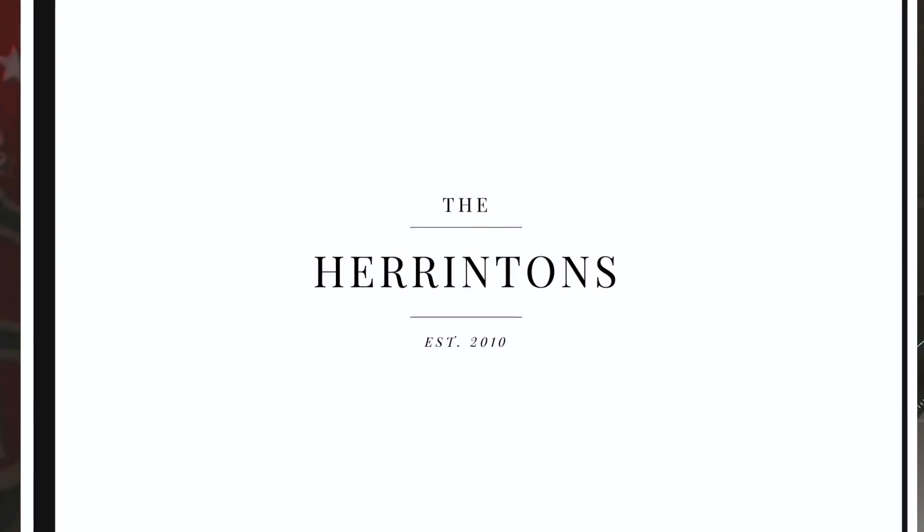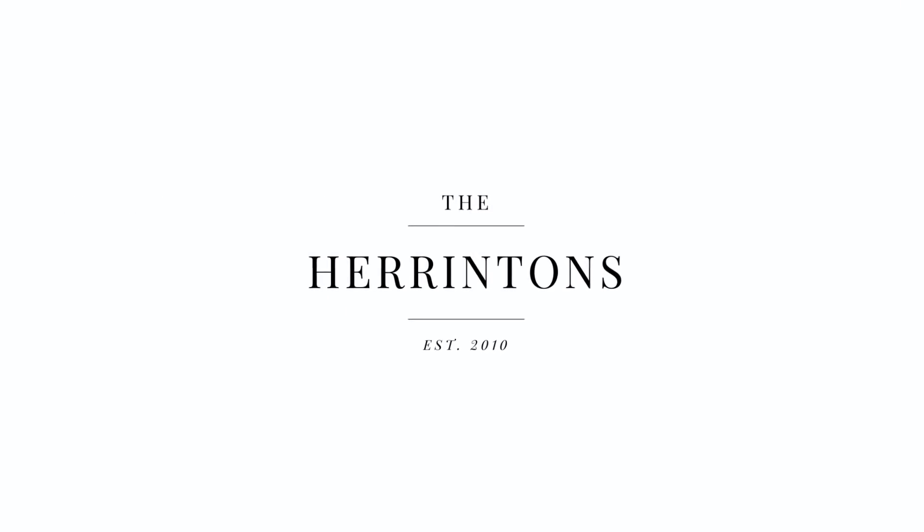Hey, what's up you guys? It's Tyler from the Harrington's and we're back today with a brand new video.